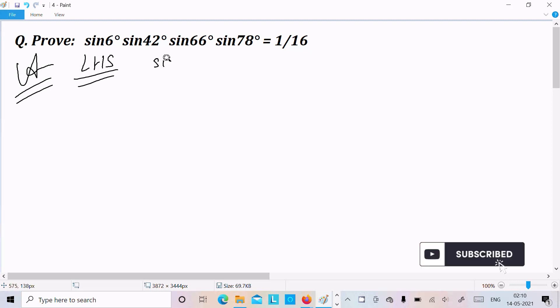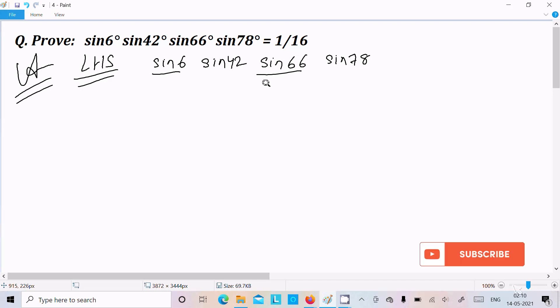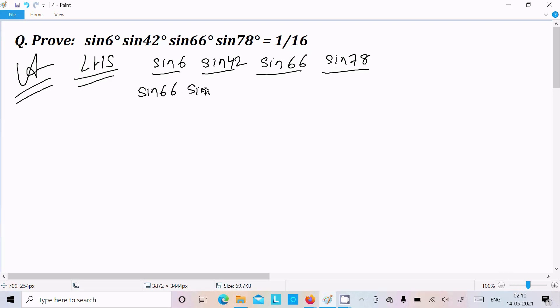On the left hand side we have sin6°·sin42°·sin66°·sin78°. I am going to combine sin6° with sin66° because their difference is 60° and their sum is 120°. Similarly, I'll pair sin42° with sin78°. I multiply both pairs by 2, giving a factor of 2×2 in the denominator.